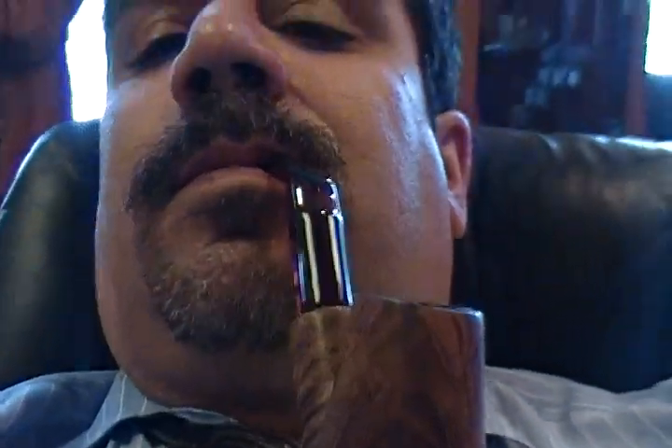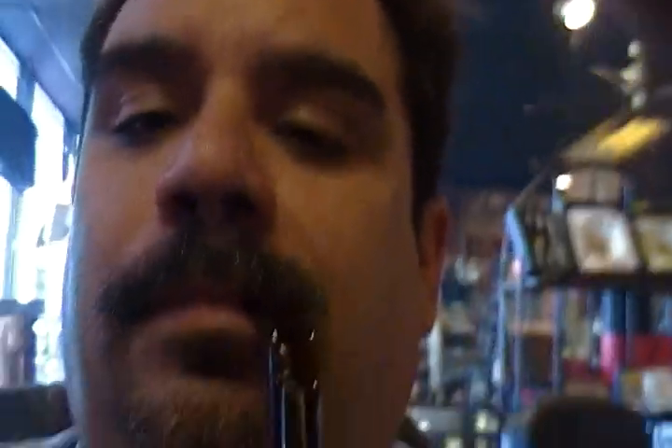Upon opening the tin, you get a very nice fragrance — almost sweet, mixed with some pungency of rum. It leads you to believe it's going to be a very savory smoke, a good-tasting, good-smelling smoke.